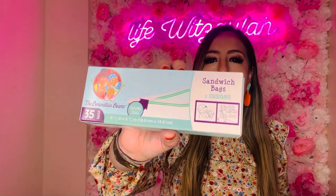Moving on to more basics — I picked up these 35 snack bags with the little Ziploc-style bears. I was running low and these are perfect for a dollar twenty-five. They last me a good amount of time, so I'll keep picking them up.